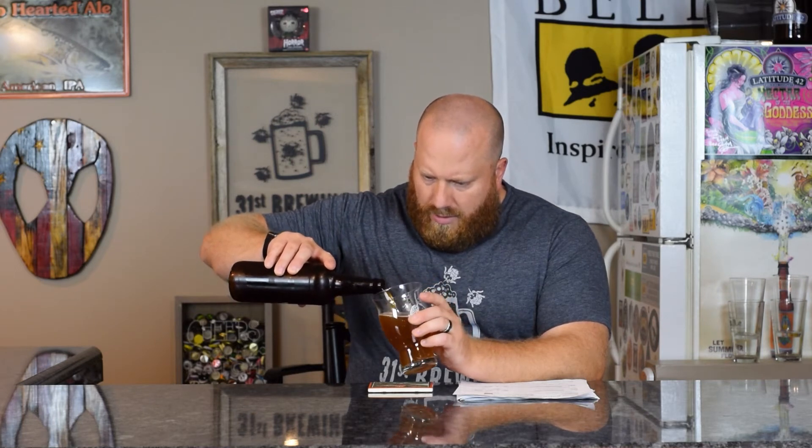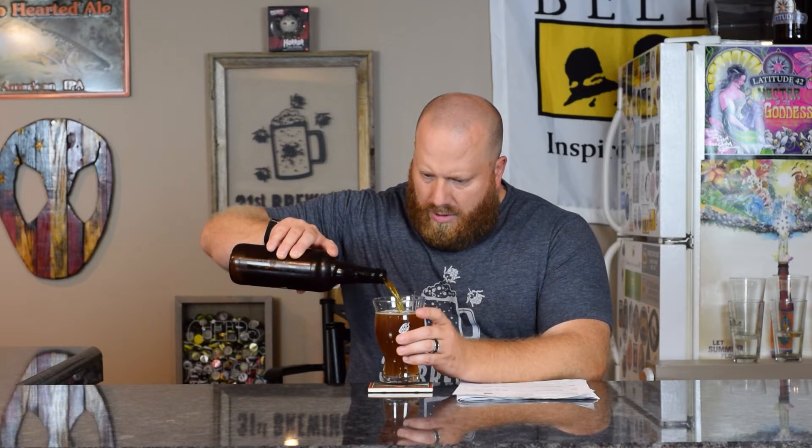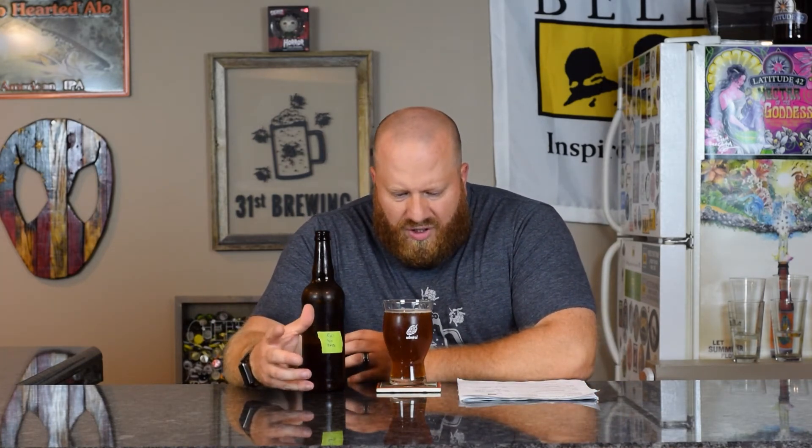On opening — not a big hiss, not much carbonation smoke coming up. Carbonation seems better in the bottle. I do listen to the hiss and look at how much foam rises to gauge the carbonation level. Usually if you get a really light hiss and no foam, carbonation is probably a little lower.